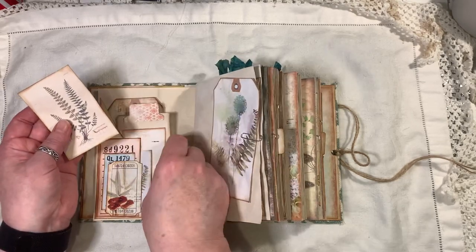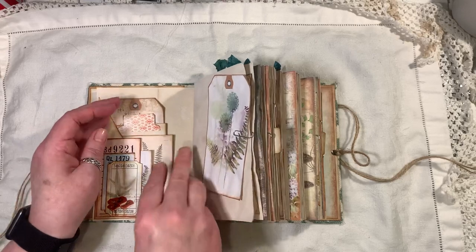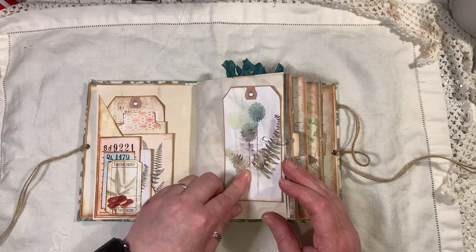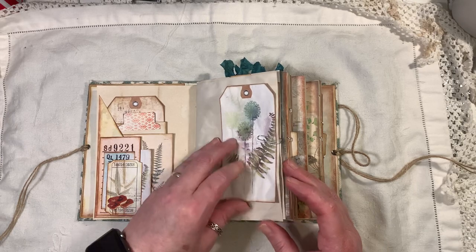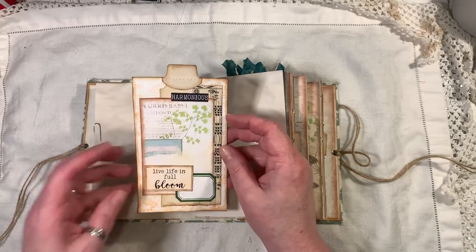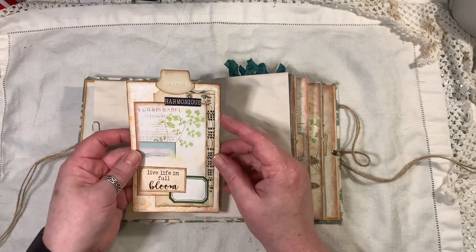Here are some of the little journaling cards. I've used little tabs on the top — this is just coffee dyed cardstock, and these have all been backed onto coffee dyed paper as well. I think this one is a freebie; you get two or three tags and something else with it.